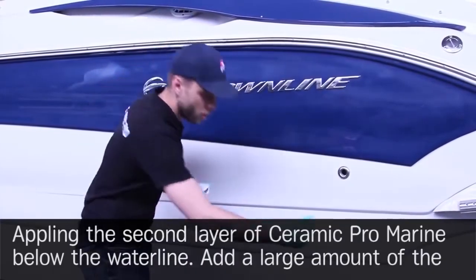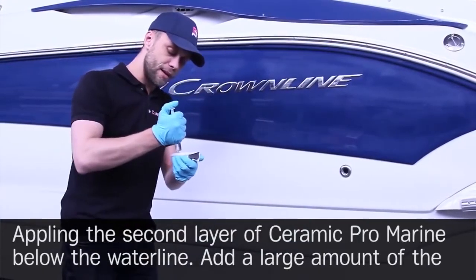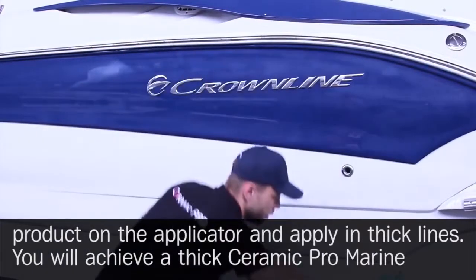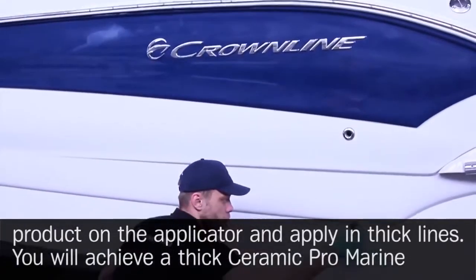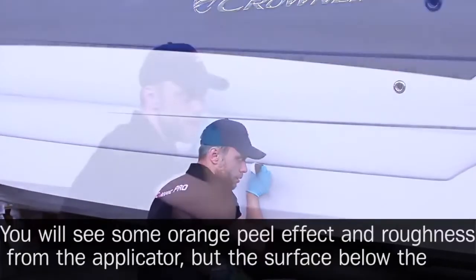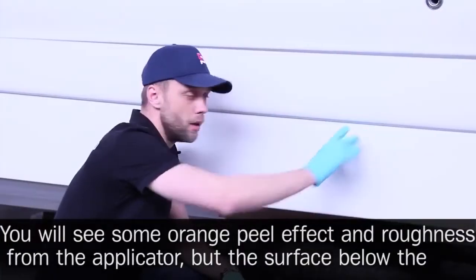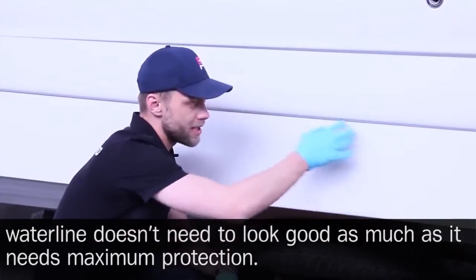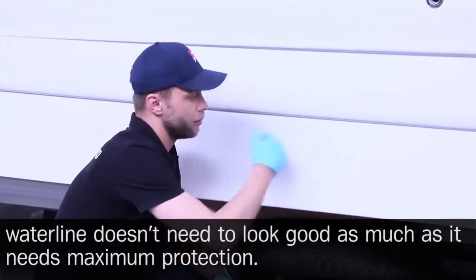Applying the second layer of Ceramic Pro Marine below the water line. Add a large amount of the product on the applicator and apply in thick lines. You will achieve a thick protective coating. You will see some orange peel effect and roughness from the applicator, but the surface below the water line doesn't need to look good as much as it needs maximum protection.